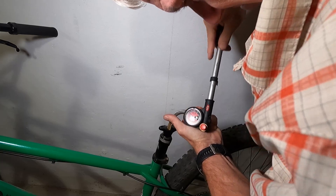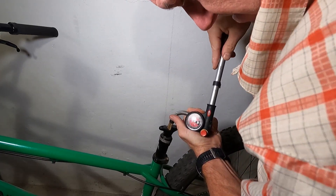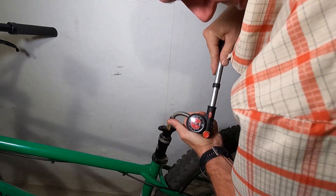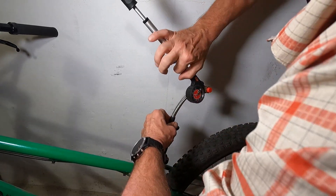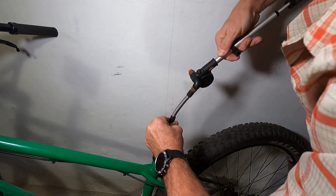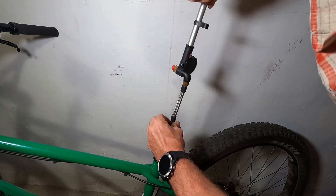Wow, it's hard to pump — I'm already at 250. Pretty much there, so we'll remove it and test it. And that's why you can't use a regular bicycle pump: it won't reach this pressure.